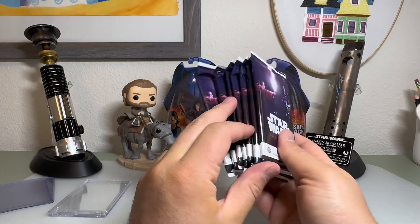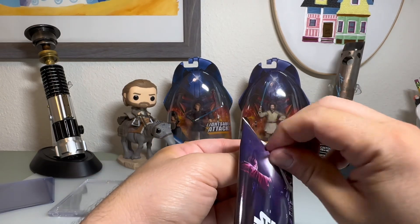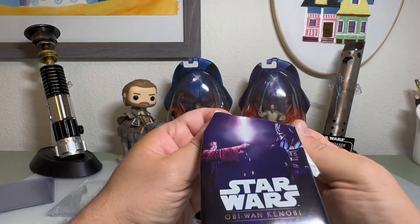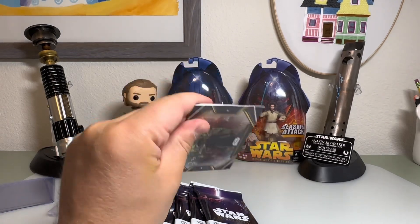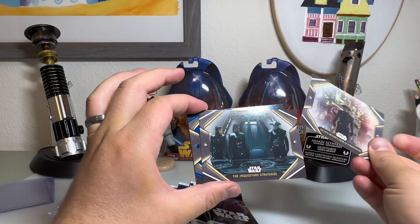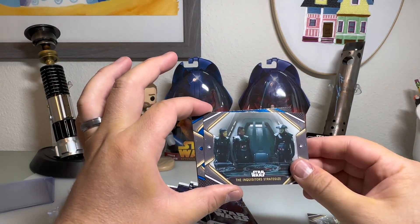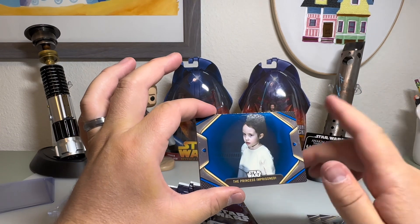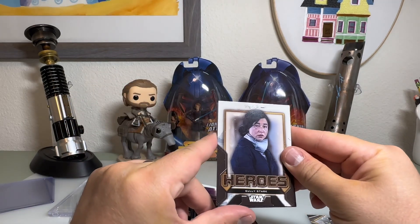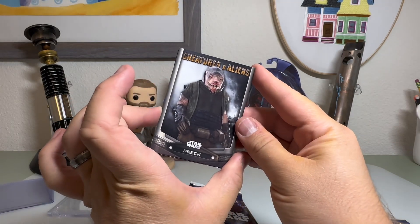Got them opened up, we got our packs. These are really cool cards — I do enjoy the Kenobi artwork on here. A lot of people have mixed feelings about this series, but I've watched it a couple times now and I do really like this show. We have Fifth Brother, Legion of Stormtroopers, the Inquisitors Strategize — I don't think I have either of those, so it's good to be filling out my set. The Princess in Prisons with a blue parallel. We have our first hero insert: Sully Stark. We have our first Creatures and Aliens card of Freck.